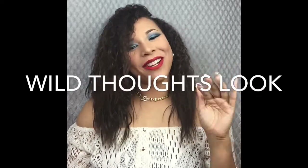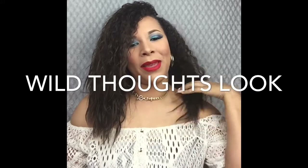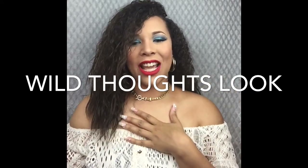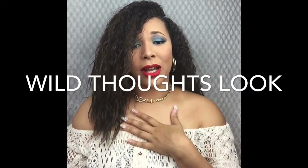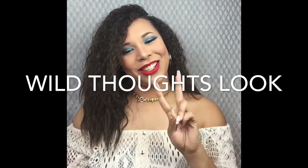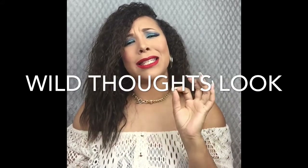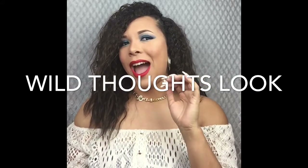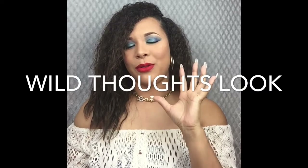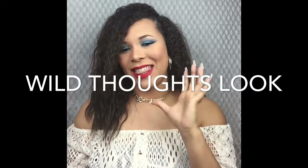Hello beauties, welcome back to my YouTube channel, it's me Carmen Q. Today's video is going to be a makeup tutorial. I definitely pulled inspiration from Rihanna's 'Wild Thoughts' video and I chose look 2 with the blue eye and the red lip. I think this is such a sexy makeup look — I love the fact that it's so bold and bright.